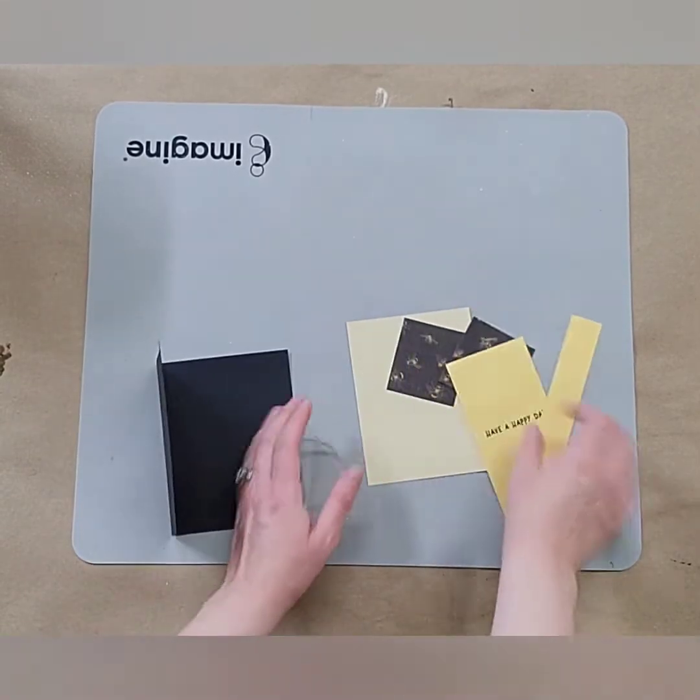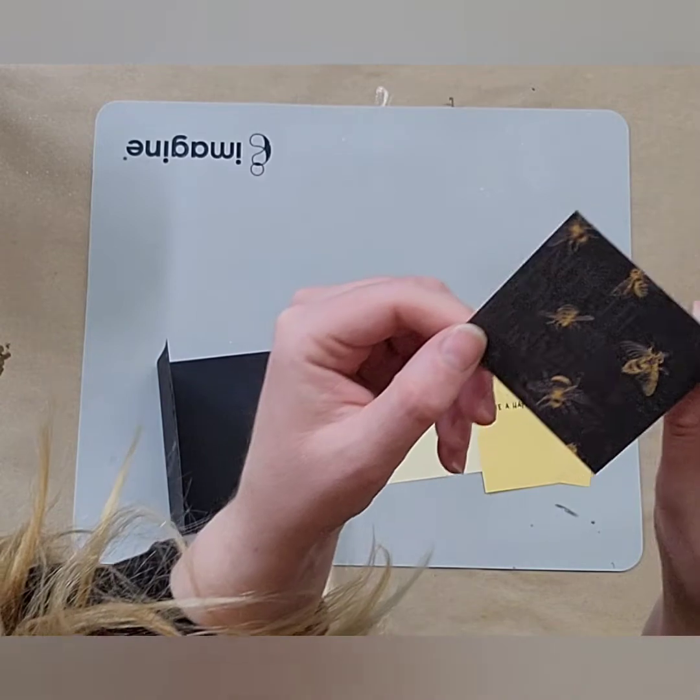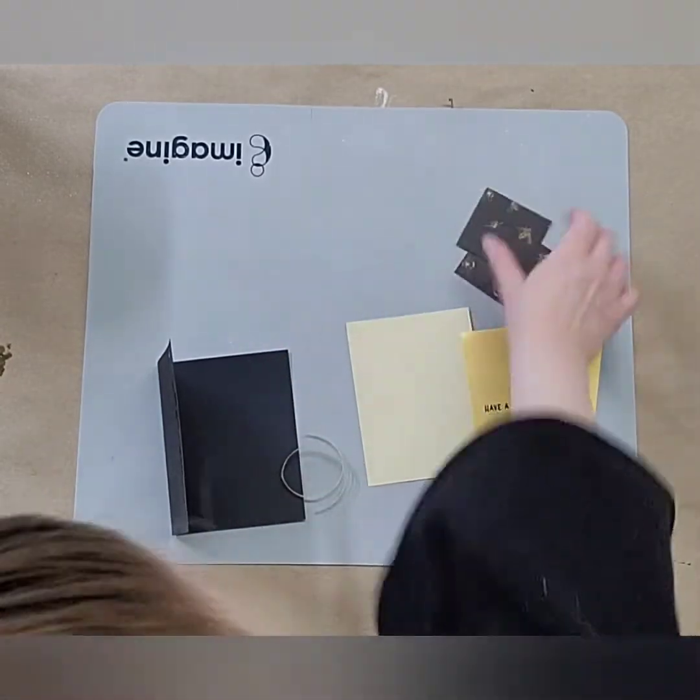I wanted to have a card that was kind of bee themed, so we're using this new bee paper which is so cute. Tiny little bees all over it. It's pretty fun, double-sided as always.